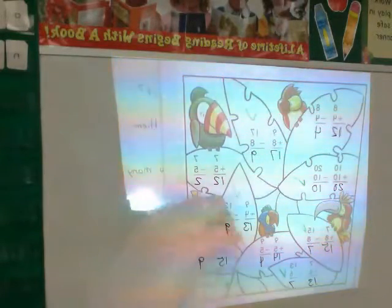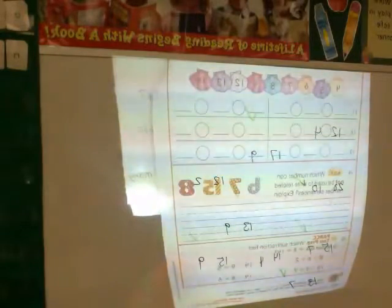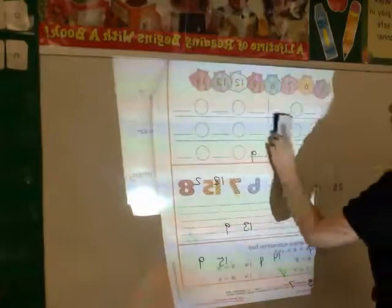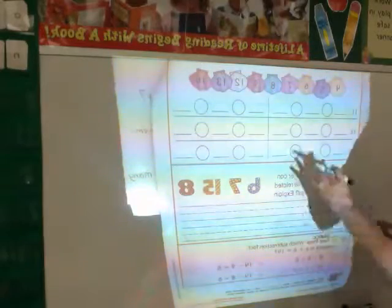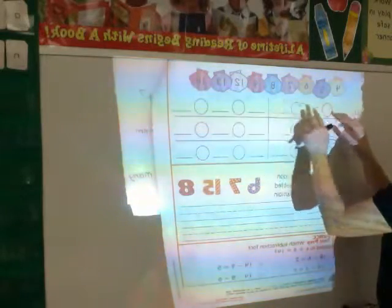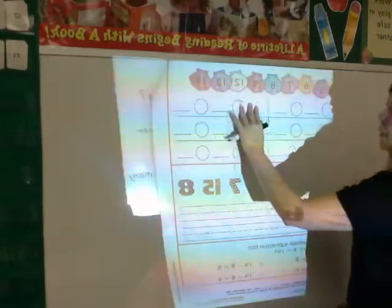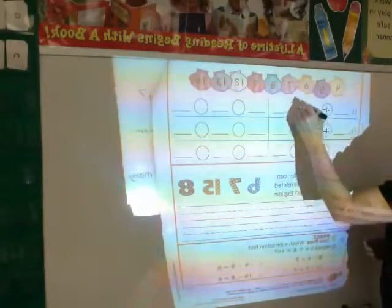Now let's look at the back. The back has the problem solving and the hot problems on it, so these can be challenging — which is a good thing, because we want to make sure that we're challenging ourselves to think mathematically. The first directions are to use the numbers to write related addition and subtraction sentences. For number 11, you get to choose what numbers you want to use, but both facts need to be related — an addition sentence and a subtraction sentence.